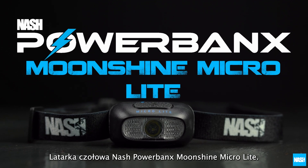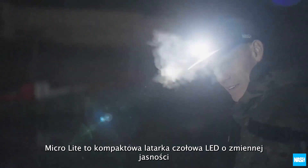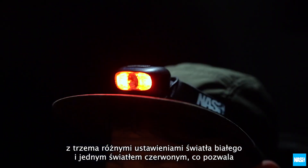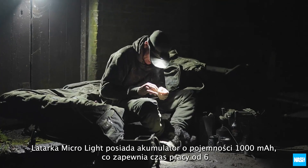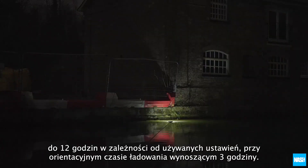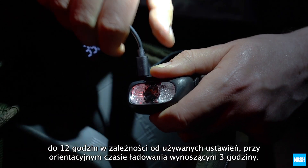The Nash PowerBanks Moonshine MicroLight is a compact variable brightness LED head torch with three different white light settings and one red LED setting, allowing you to find items easily without affecting your natural night vision. The MicroLight has a 1000mAh battery, giving a runtime of 6-12 hours dependent on settings used, with a guide recharge time of 3 hours.